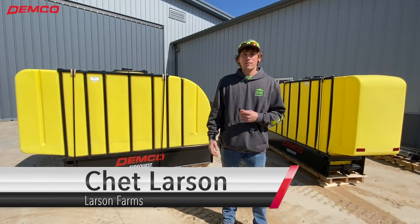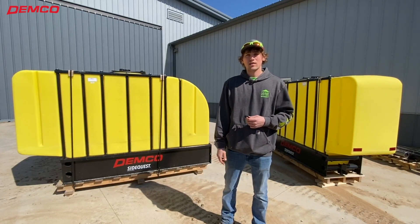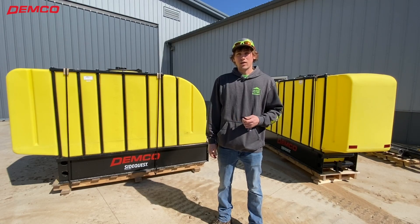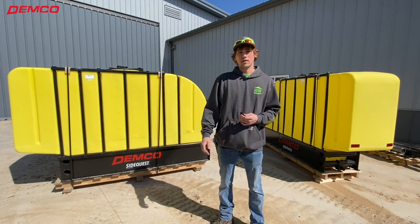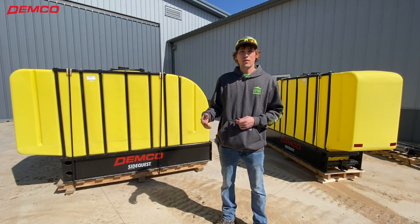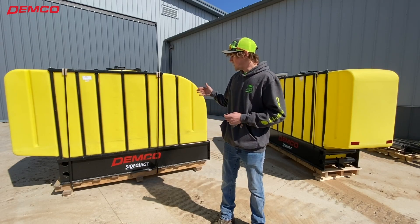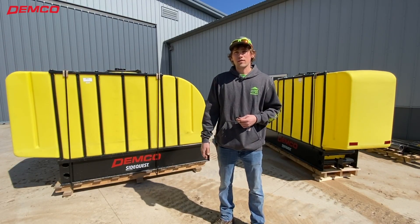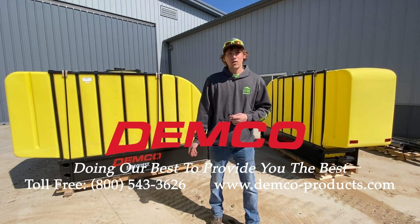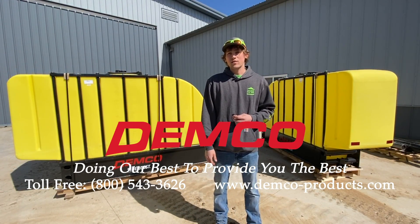I'm Chet from Larson Farms. We chose to go with the Demco Side Quest tanks for our 9420 RX tractor. We've been on the hunt for large capacity tanks for hauling 10-34-0. Because we went to a high-speed planter, we really wanted high capacity tanks, and we like the low-profile or narrow profile for road transport. That's why we ended up with Demco — it really looks like it's going to be a simple, easy product to install and use.